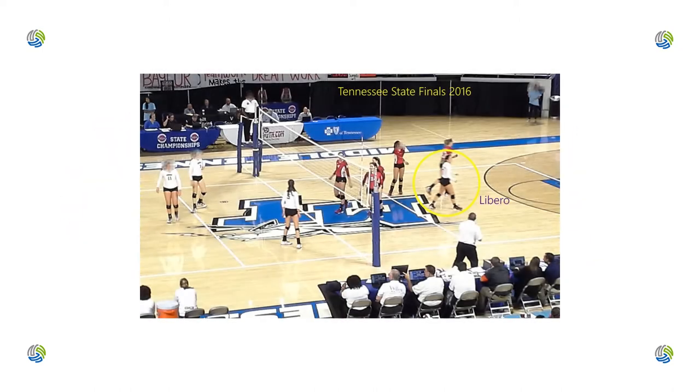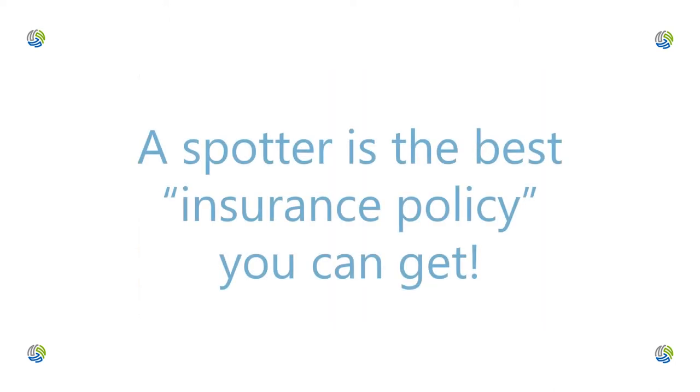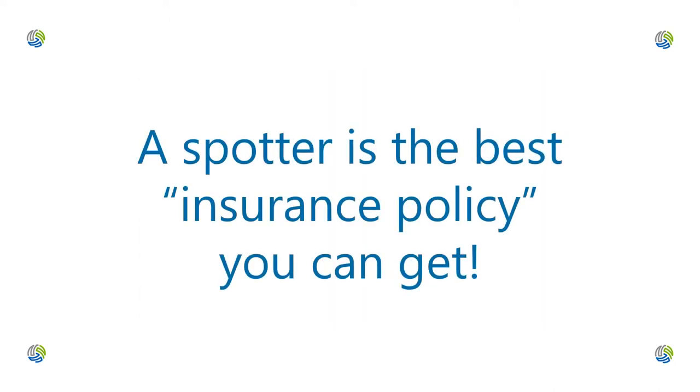But at higher level matches which utilize Liberos, there should be a spotter to be compliant with the rules and to ensure that all Libero activities are recorded, since the Libero can go on and off the court without a referee's intervention. Scoring those high level matches without a spotter is physically possible, but if the goal is to eliminate mistakes and delays, a spotter is the best insurance policy you can get.